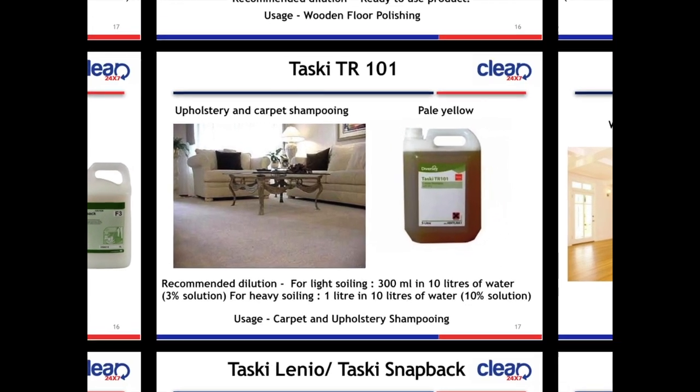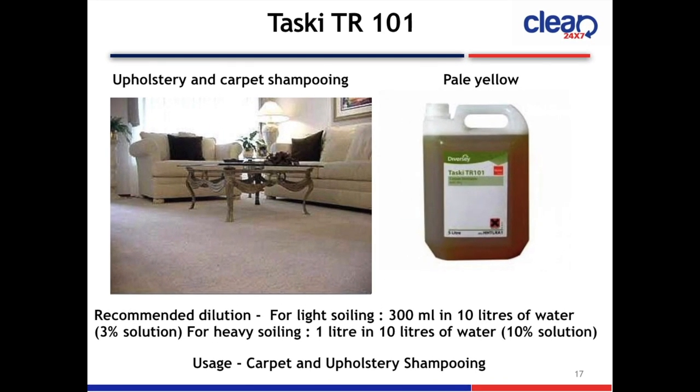Next slide is Taski TR101 Upholstery and Carpet Shampooing. The color is pale yellow. Recommended dilution: for light soiling, 300 ml in 10 litres of water (3% solution); for heavy soiling, 1 litre in 10 litres of water (10% solution). Usage: carpet and upholstery shampooing.